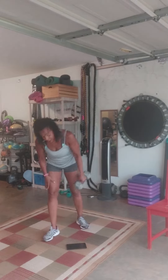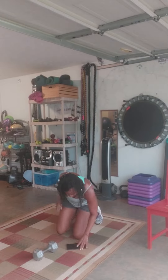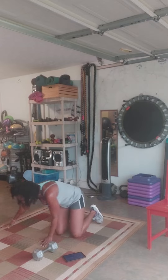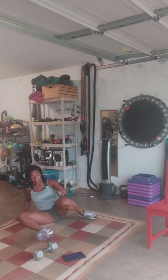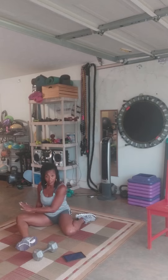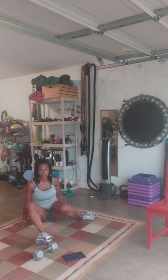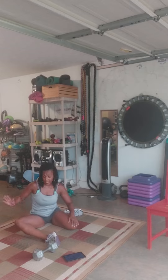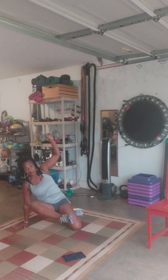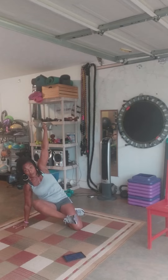Set the timer for 30 seconds. All you're going to do is put one knee down — one knee is down — and the leg that is in front, you can see, one knee is down, one leg is in front. And I want you to lift up and hold your weight up in the air for 30 seconds.